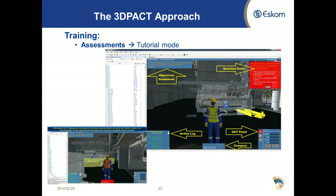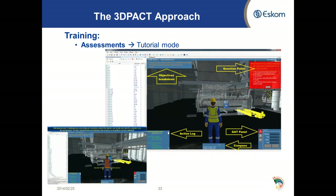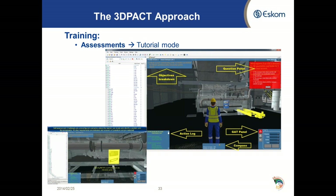On the top right-hand corner we have a question panel which poses a question to the person. This video in the bottom left-hand side is in tutorial mode, so the person will be guided through the process. You will see that the correct answer is indicated on the question panel and the plant component has been identified.